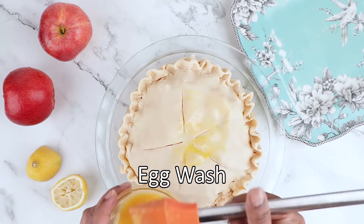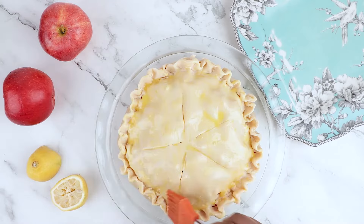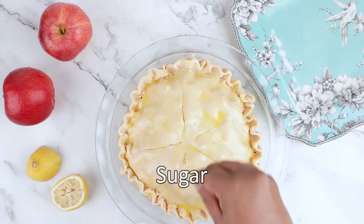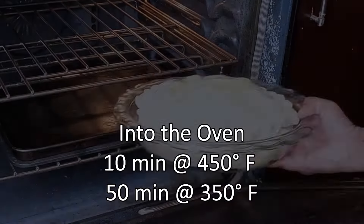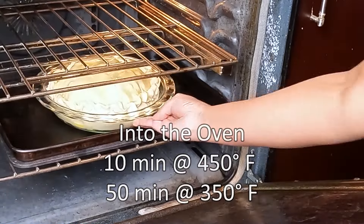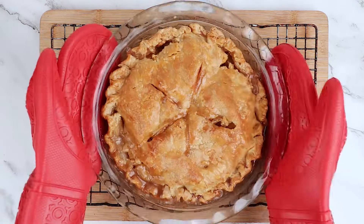Brush the top with egg wash for a beautiful finish — and don't forget the edges. Sprinkle with sugar for a little sparkle on your pie. Bake the pie for about 10 minutes at 450 degrees Fahrenheit, then lower the heat to 350 degrees Fahrenheit and bake for about 40 to 50 minutes.